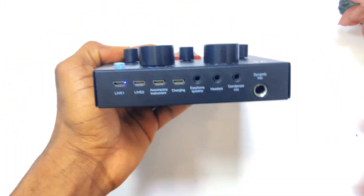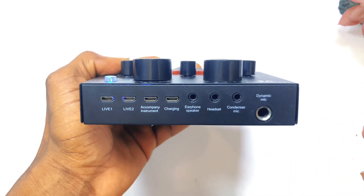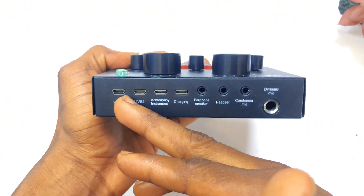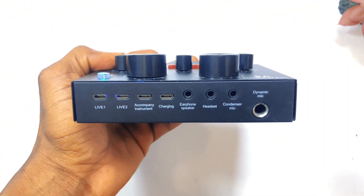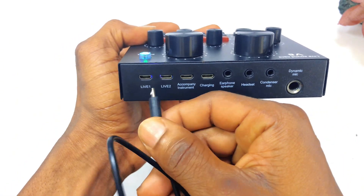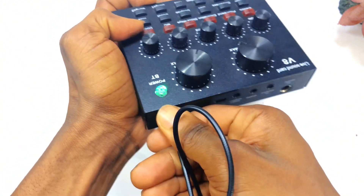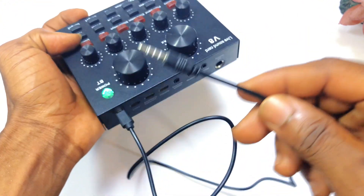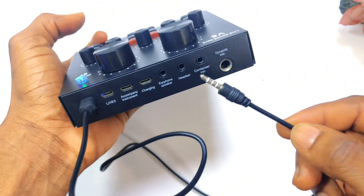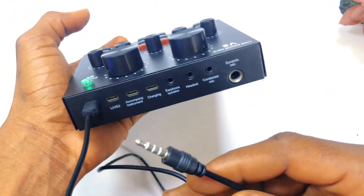If you turn to the back of this device we have all the ports available. Over here we have the live port — with the live port, if you are doing a recording such as a YouTube video, you can connect the live cable directly to your camera. In the box you'll have this live cable, and you can connect it to your camera or phone in order to record your sound. We also have a second live port, meaning you can use two devices to record.